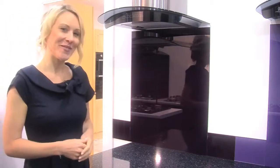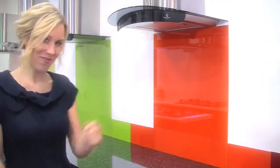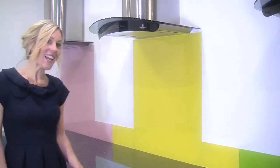Deep purple. Red. Orange. Lime green. Yellow. Fuchsia pink.